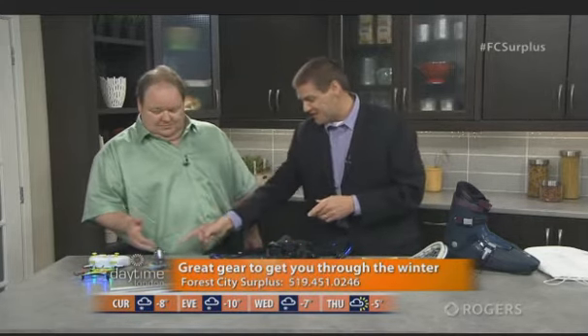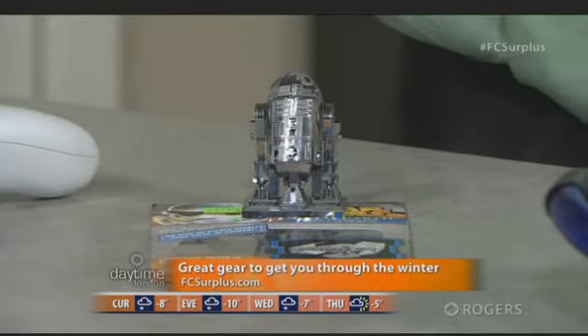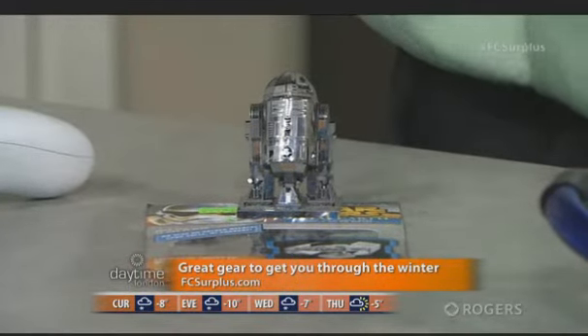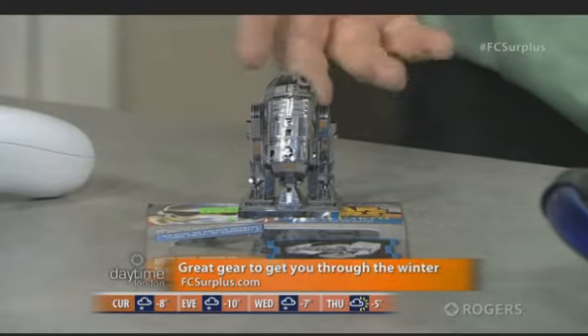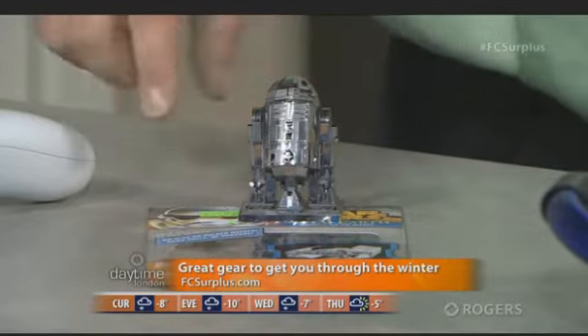Let's talk Star Wars — how does R2D2 relate to the outdoors? Well, sometimes it does get too cold for the outdoors. On a super cold negative 20 and below day, you want to get things like this out. It's an R2D2 model — basically a metal sheet — and you can piece together the 3D model. So you build your own. Very cool.